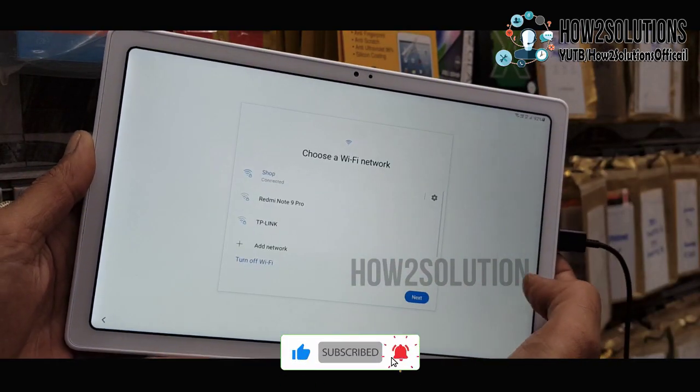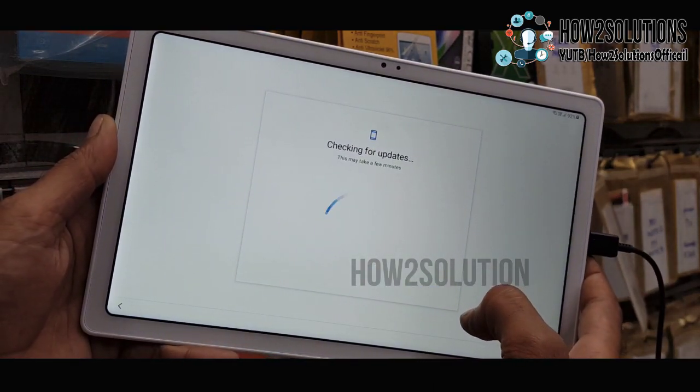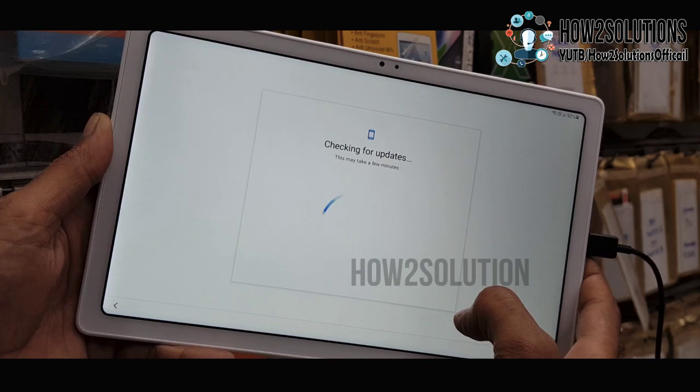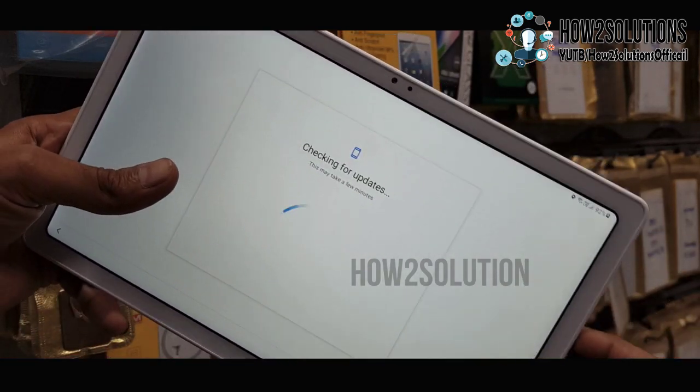I have entered the password and clicked next. It is now checking — this will take around five minutes. You can remove the cable now.